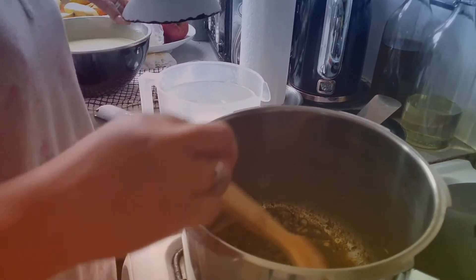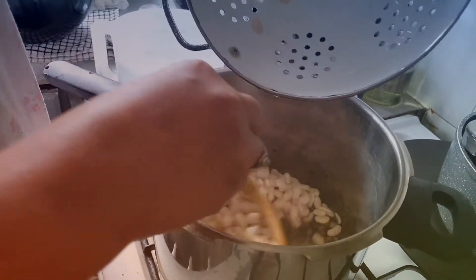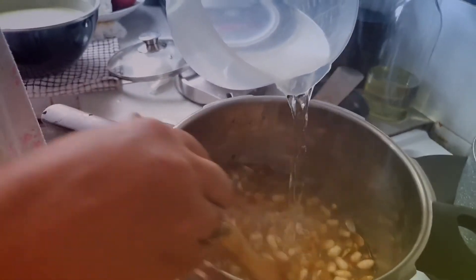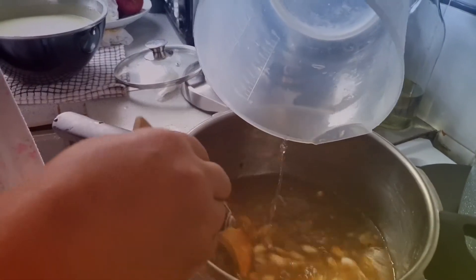It's sizzled now, it's softened, so we're going to add the beans, and enough water to cover the beans.